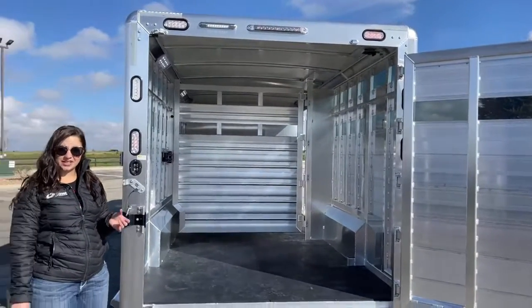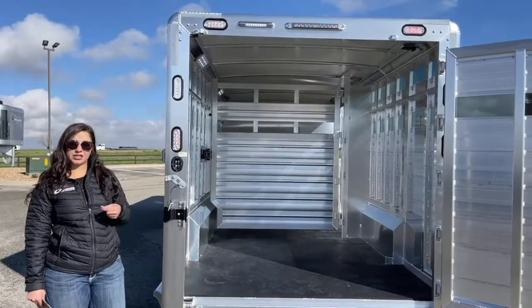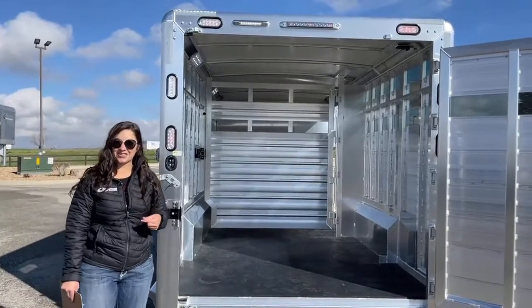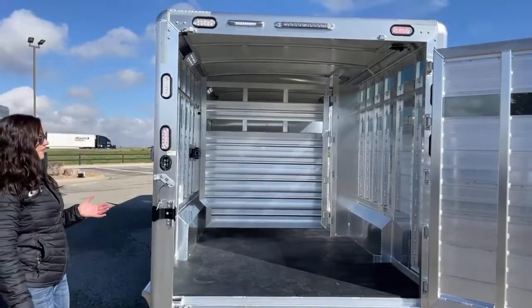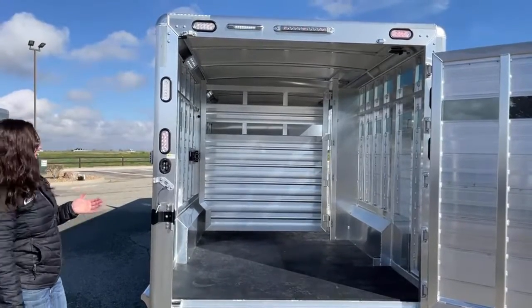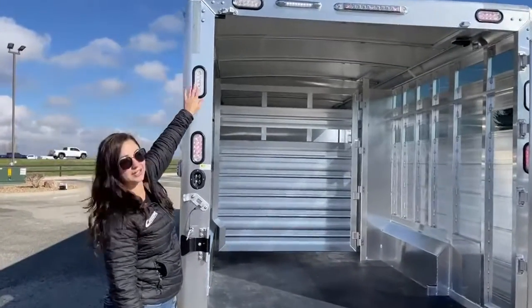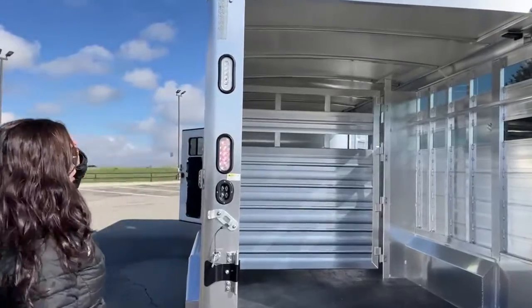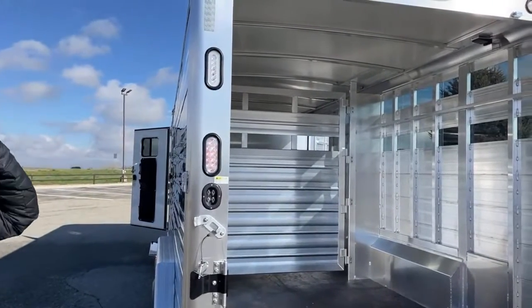The roof is also dent and hail-resistant up to about a golf-ball-sized hail. Being around here in these parts, we've had hailstorms every year the last couple years, so it definitely comes in handy. Right here you'll see our brake lights, turning arrows, and we actually added backup lights to this trailer so that when you're backing up, you've got some light behind you to see.